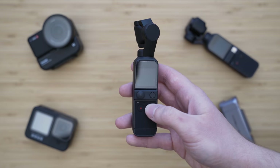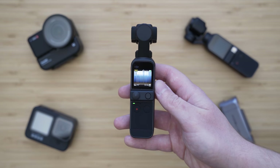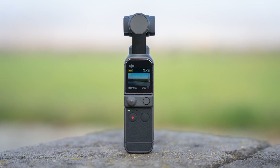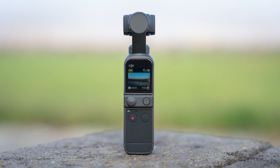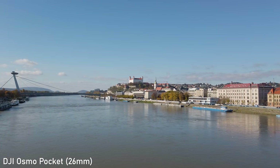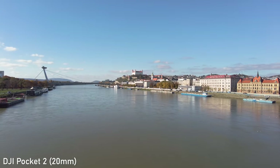DJI Pocket 2 basically consists of a pretty large 1/1.7 inch 64 megapixel sensor mounted on a tiny gimbal, which is mounted on a handle. The departure from the original concept is the lens — Pocket 2 uses a 20mm full-frame equivalent f/1.8 lens.